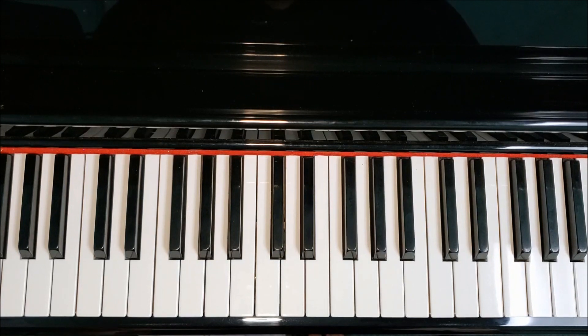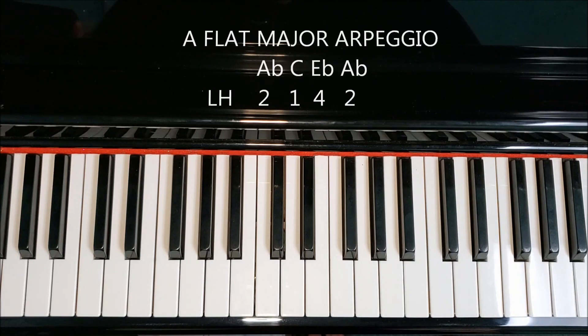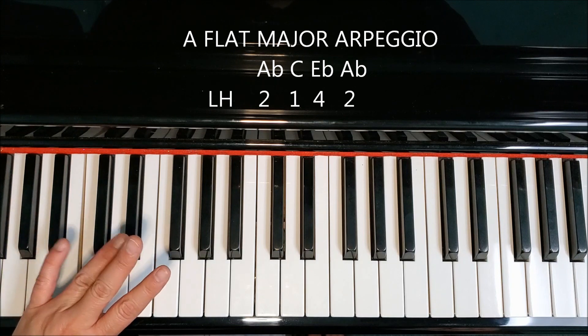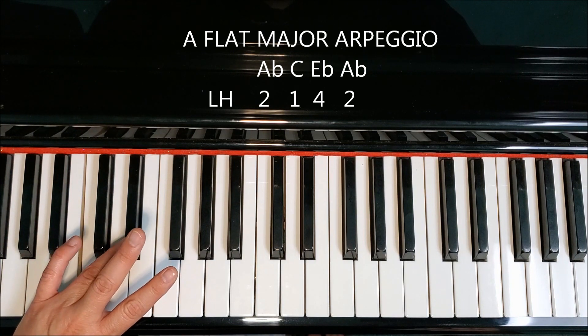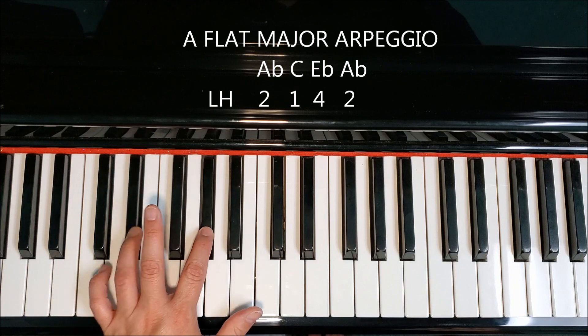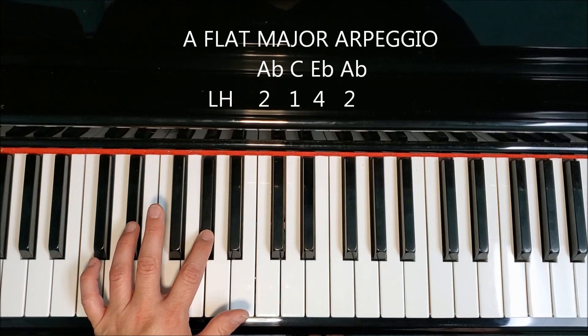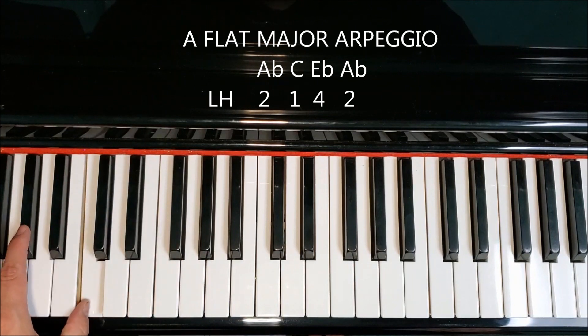Let's take a look at the left hand. Left hand uses the same letters and the same fingers — they're just in a little bit different order. Our left hand is going to begin with our second finger on the A-flat. Thumb plays C. We're going to cross our fourth finger, being careful with that elbow. Fourth finger goes on E-flat. For one octave, we're going to stop there at the A-flat and then go back down the same way we came up. Tuck your thumb. A-flat.